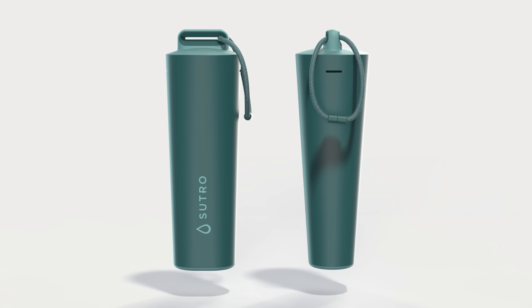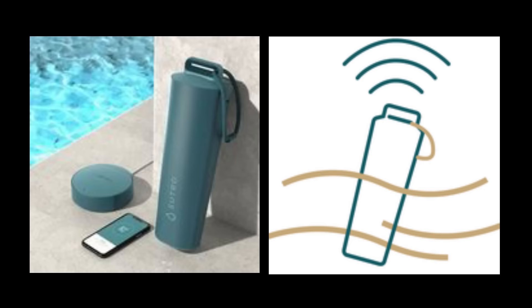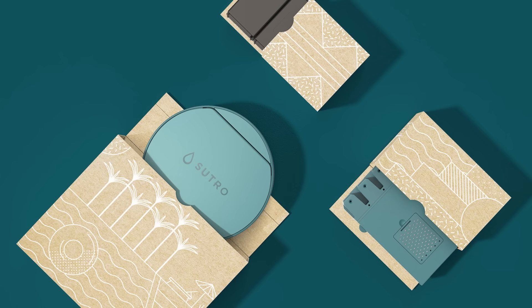Introducing Sutro, the most advanced smart water monitor on the market. Sutro is a water chemistry testing system that can be used for any pool or spa. It tests your water periodically throughout the day, sending these results directly to the Sutro app using LTE.